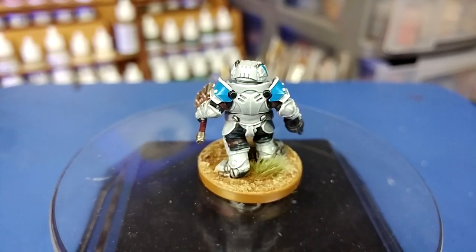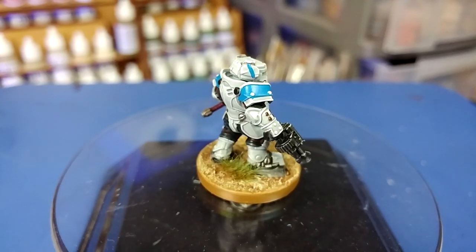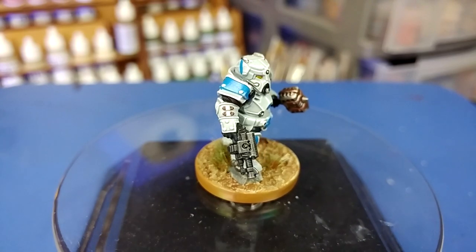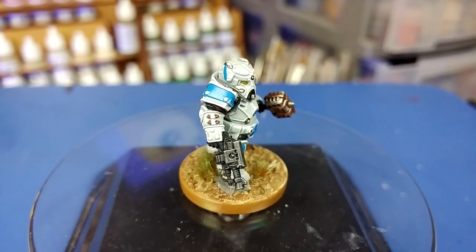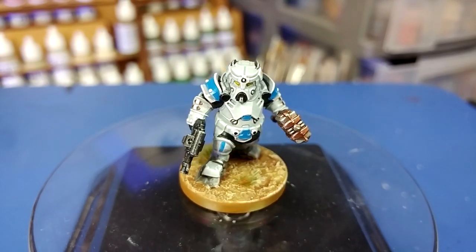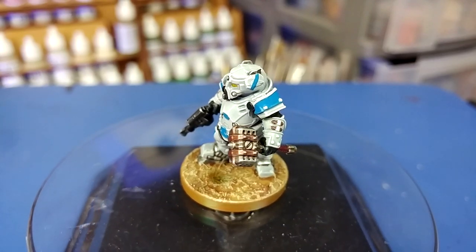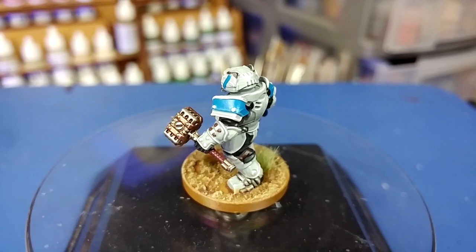Some of you have asked me in the past how I would paint Republic Clone Troopers, and the short answer is pretty much like this. The methods here and the results are pretty simple. I want to get models on the table as quickly as possible, so rather than painstakingly highlighting eight layers of white, let's do it with three — a shade and a dry brush and call it done.